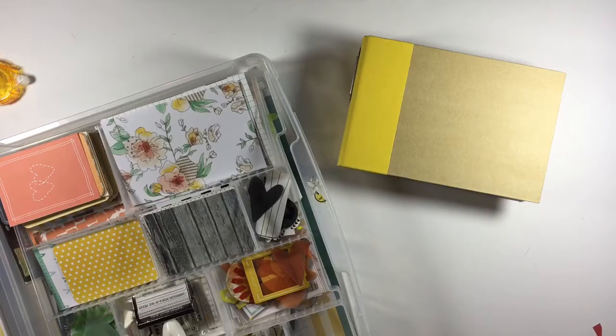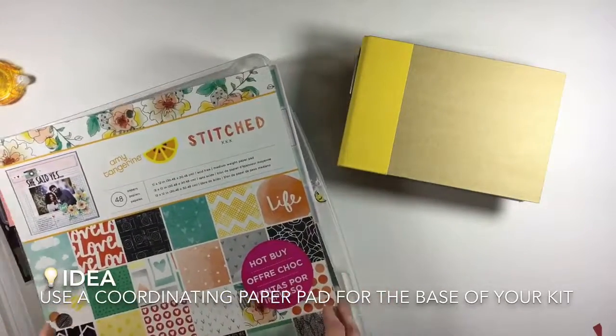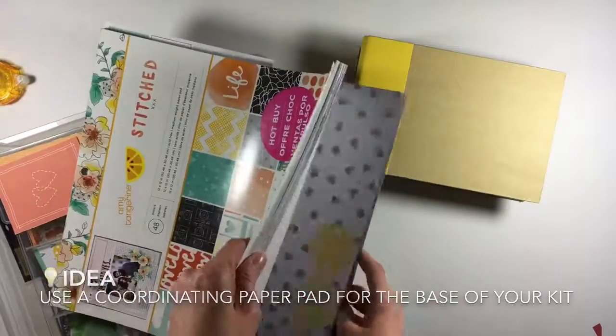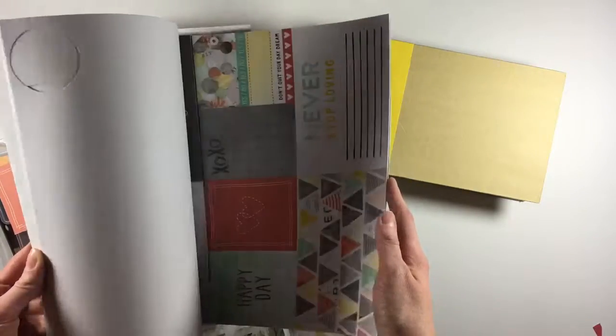So instead of looking through all my singular sheets, I looked through my 12x12 paper pads to find any with a strong yellow color scheme, and found this one from Amy Tangerine — the Stitched collection. It's old and well-loved; lots and lots of pages have been cut out of it already.